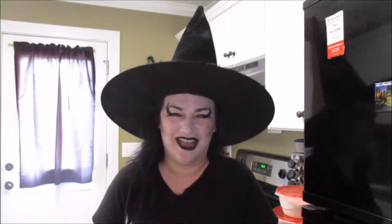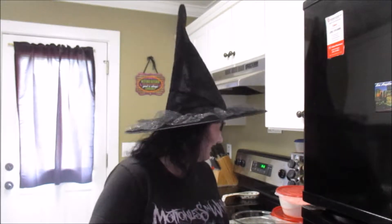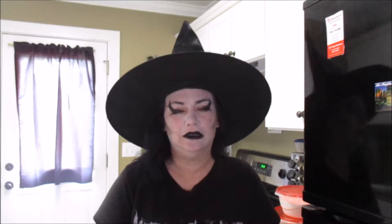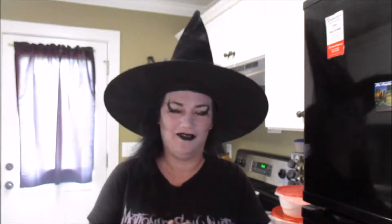So I thought, what do I have in my freaking cabinet? I have pudding. So I'm going to make a pudding pie for my husband.